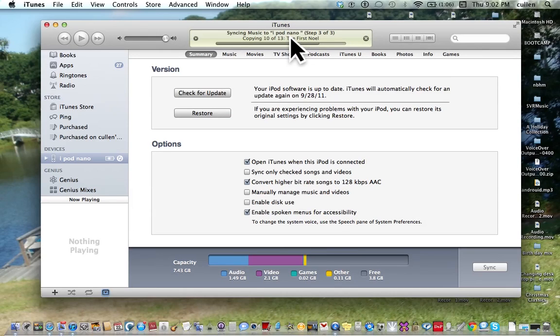Syncing iPod. Copying 12 of 13 — Old Cannonball. Now this will be done very soon. Oh, I can hear my fan warning — I never really hear that sound. I love Macs, they're so quiet. iTunes sync copying 13 of 13 — Auld Lang Syne. iPod sync is complete. That's how you do this.